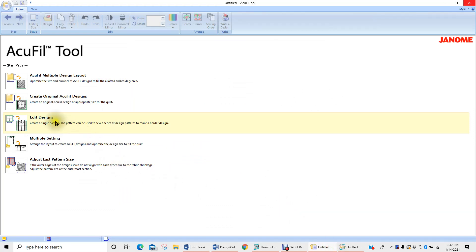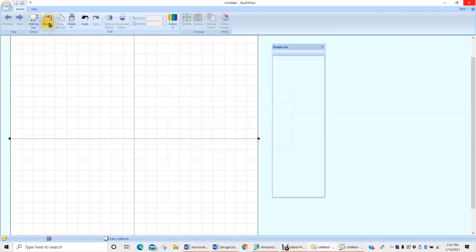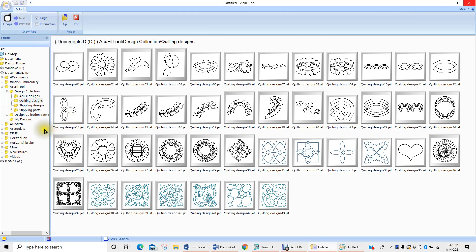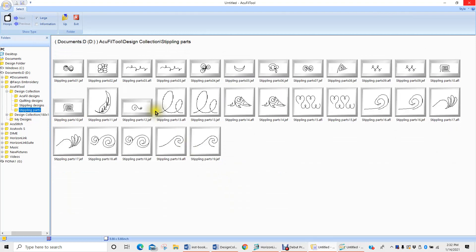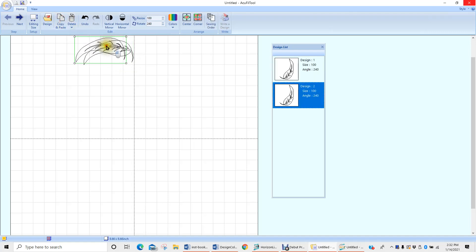We're coming over here, editing our design, and we're going to keep our hoop at its default size. We'll come to our design tab — it's going to be in stippling parts, there it is — and we're going to go ahead and rotate it 240 degrees. Then I'm going to move it up to the top of the hoop, somewhere up toward the top. In a little bit I'll move everything for its final positioning. Let's go ahead and copy and paste that three times.